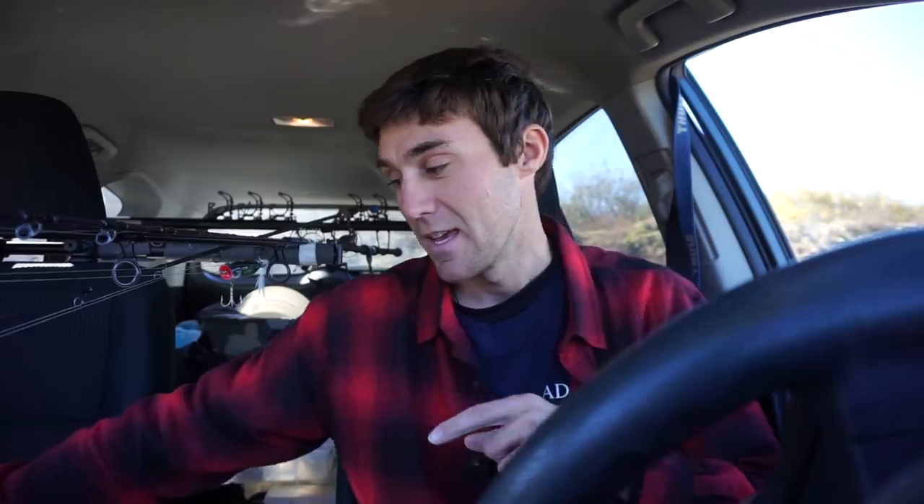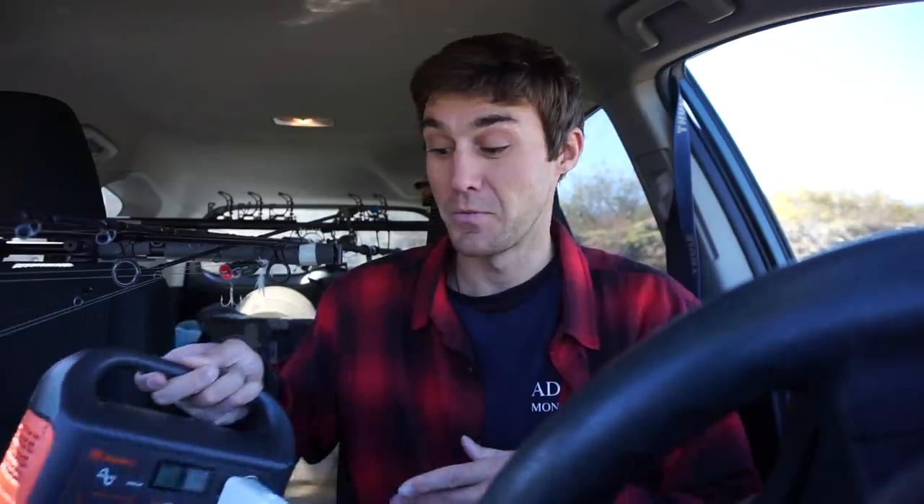I also want to mention the wind has been really crazy here this fall — very little chance to get out in the kayak. I also brought my electric skillet, and I kind of want to see if we could power it with the Jackery and cook up some fish. That would be pretty badass.